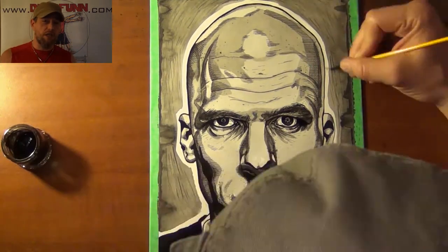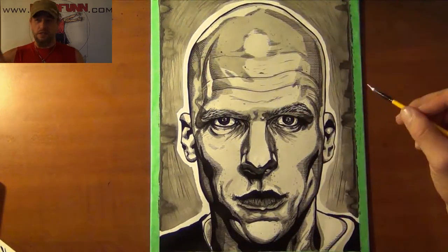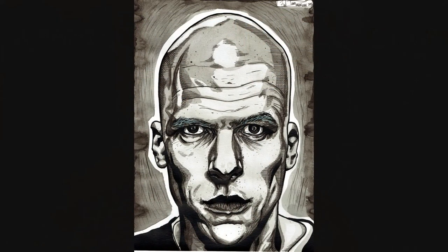I really liked doing this, I hope you guys like it too. I'll be having this one available for prints along with all my other ones — check the link down below, check out my website, don't forget to like, don't forget to subscribe. Dreadfun out. This has been a Dreadfun.com production. Thanks for watching.